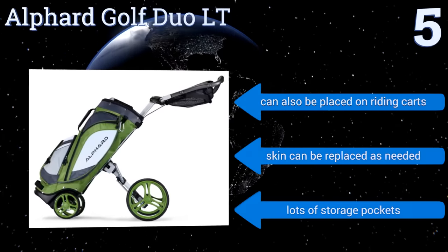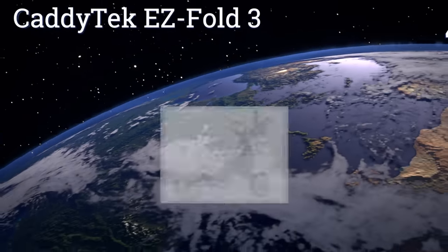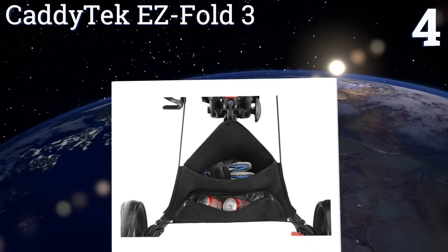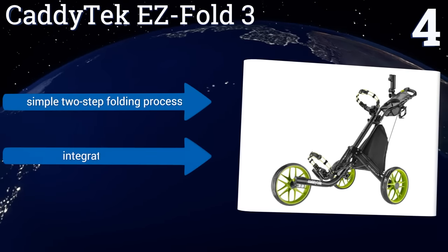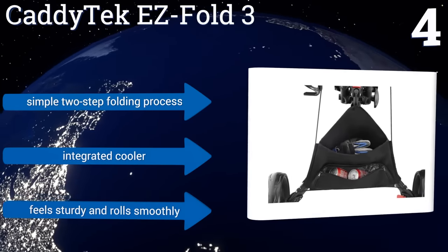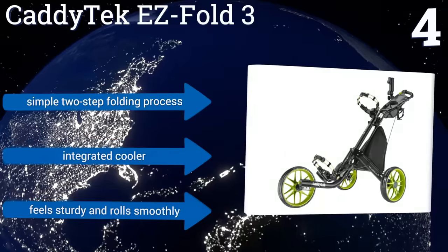At number 4, pushing a golf cart has never been more simple than with the stylish Cadditec Easy Fold 3. It's equipped with three large EVA maintenance-free wheels that offer good traction and can easily handle bumps and dips on the course, plus a patented press-and-release foot brake. It offers a simple two-step folding process and an integrated cooler. It feels sturdy and rolls smoothly.